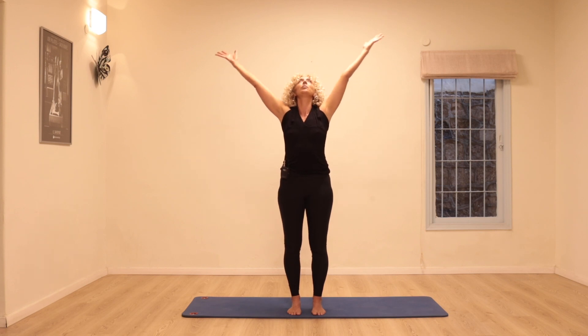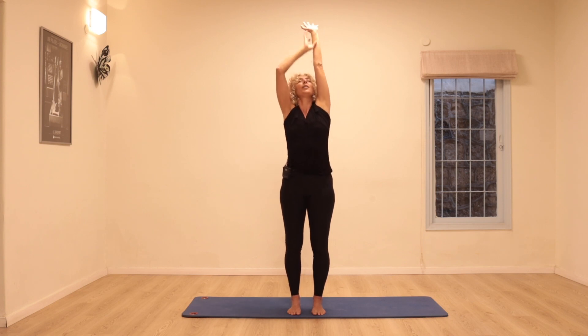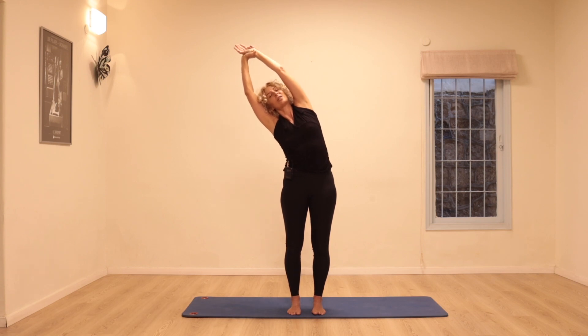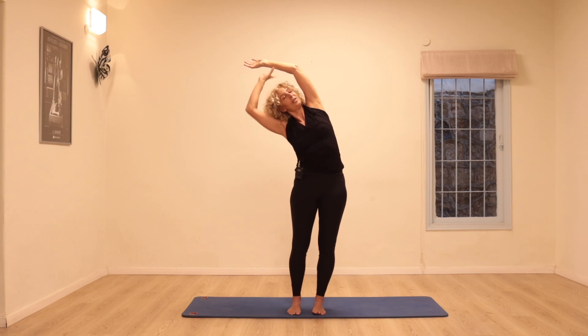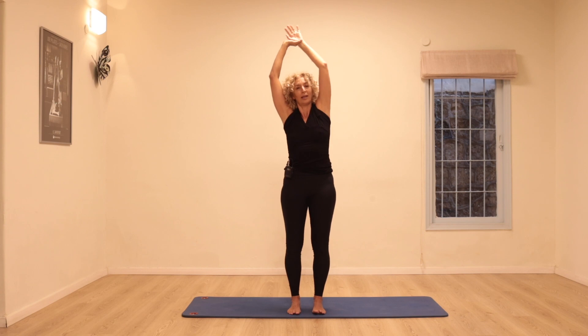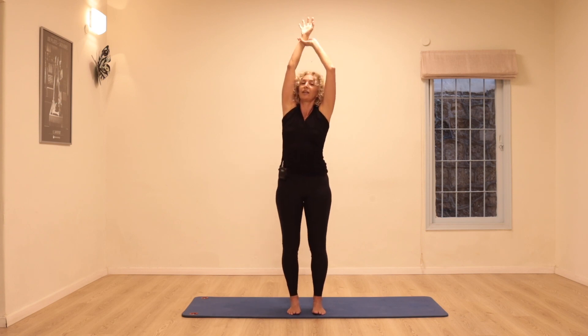Taking a breath in as the arms float up. This time hold on to your left hand with your right as if someone else is pulling you up, really opening the side. Take a stretch over to the right, take your hips even further over to the left, and come back — lengthening up and opening the whole right side of the body.